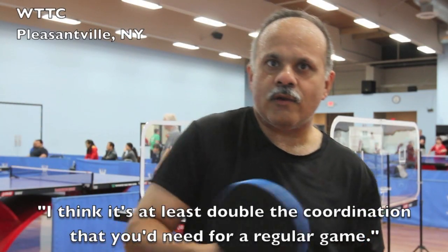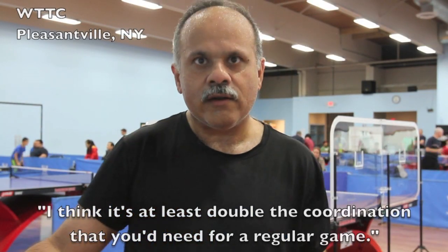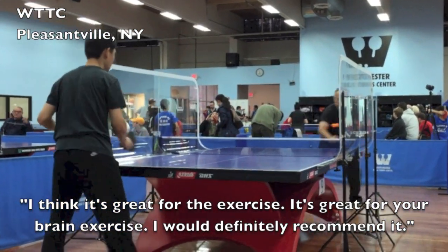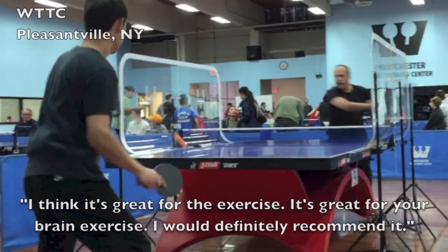I think it's at least double the coordination that you need for a regular game. I think it's great for the exercise, and it's great for your brain exercise. I would definitely recommend it.